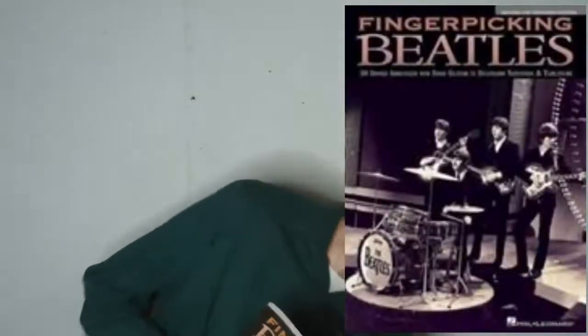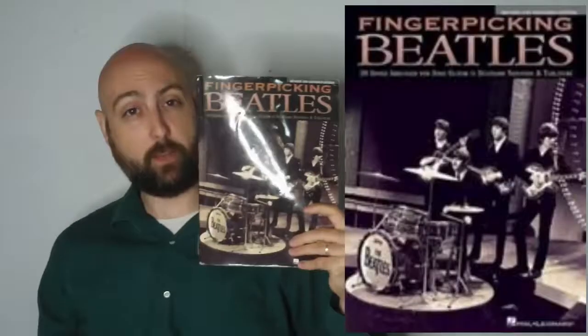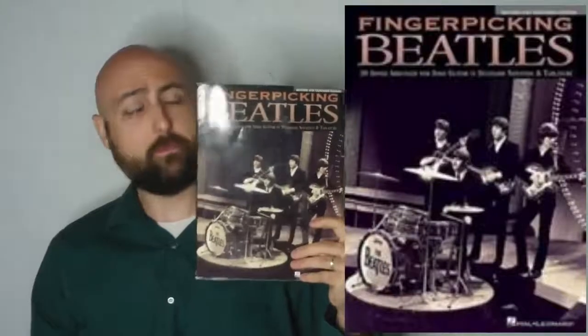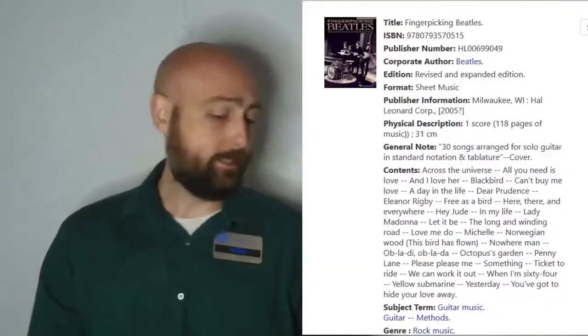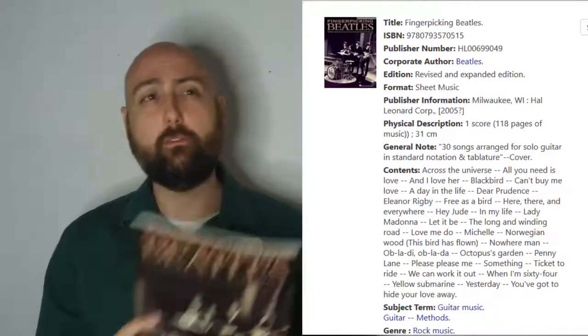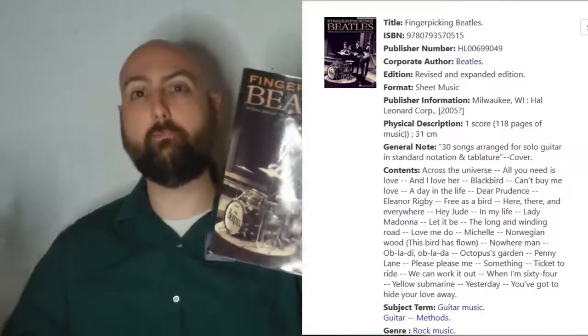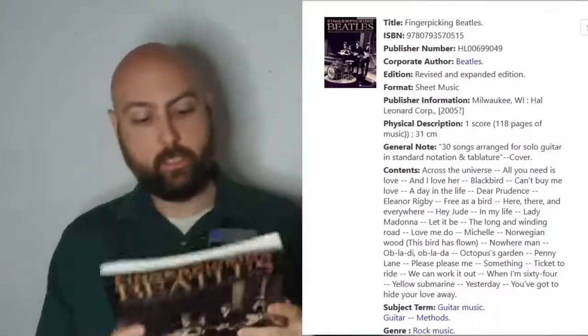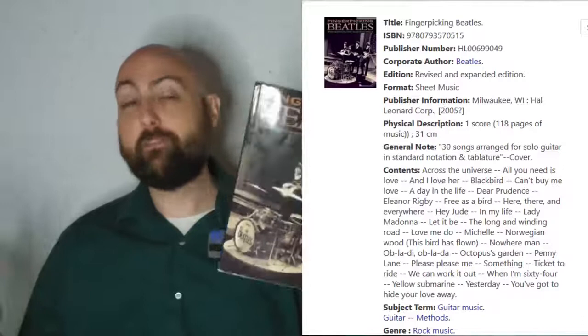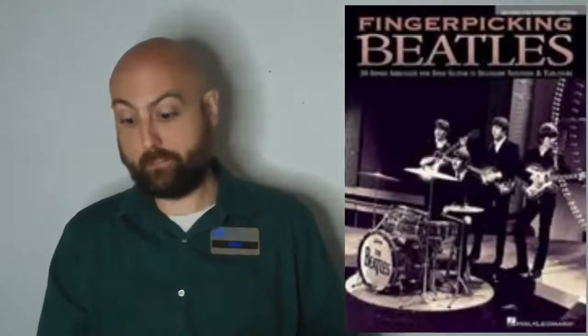Next we have Fingerpicking Beatles — not to be confused with the other Fingerpicking Beatles arranged by someone else. That other book is also pretty good, but it's not in the Swan Collection so we don't care. This book is in the Swan Collection and there are at least a few of them. This book's awesome — just like the other books, a big range of songs and a big range of difficulties, from very simple arrangements up to what I would consider intermediate or very hard. I can't play everything in there. A great collection of songs, superbly crafted arrangements.